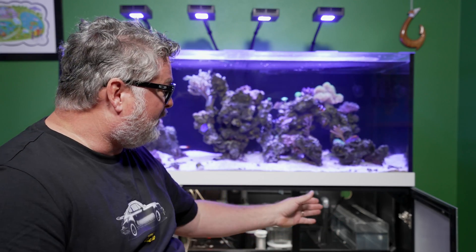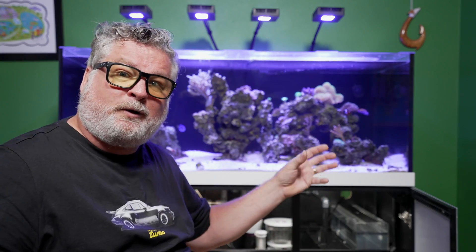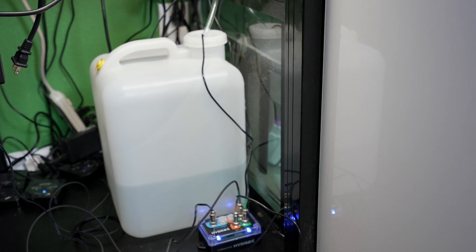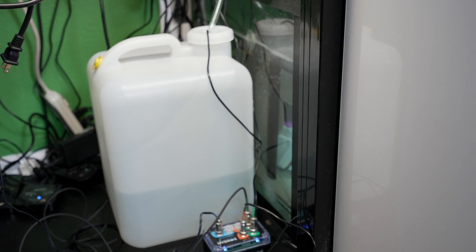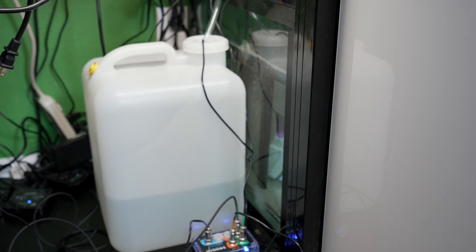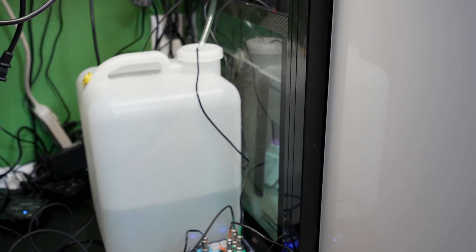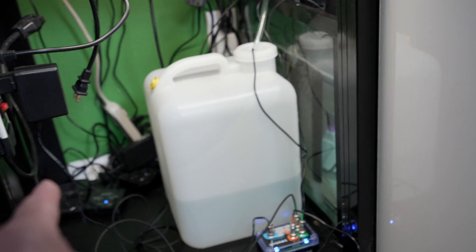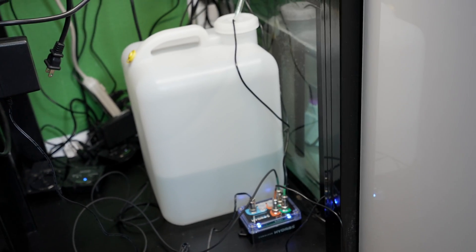I have a mechanical auto top-off unit that my sump came with. It worked good but it's a very small reservoir, so I was constantly filling it, and I couldn't get anything in there easily — I had to fill it with a small little bucket. Now I'm using five-gallon buckets inside the cabinet so it's out of view. I want to get the tall skinny ones that Red Sea just came out with so they wouldn't take up the whole area down in the cabinet.